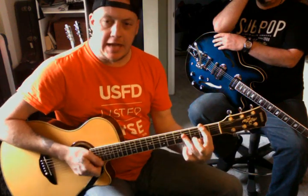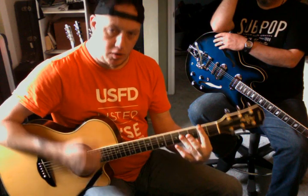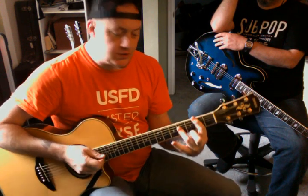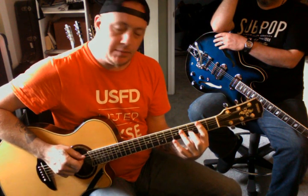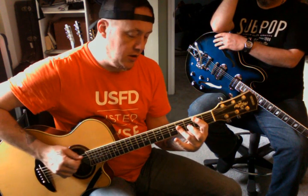We're going to take this A form and we're doing a B chord — an A-shaped B chord. The first thing we can do with this chord, just some things we can do while we're on the A form, is this minor pentatonic.